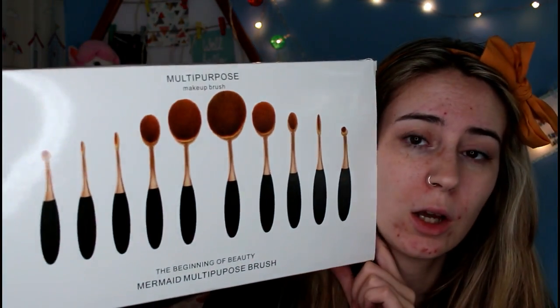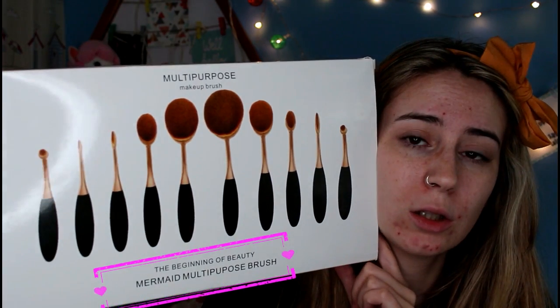I also wanted to do a first impressions of this brush set. So this is the multi-purpose makeup brush. Basically these are supposed to be a dupe for the Artis toothbrush shaped brushes.